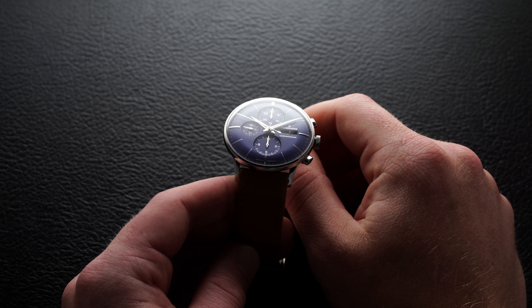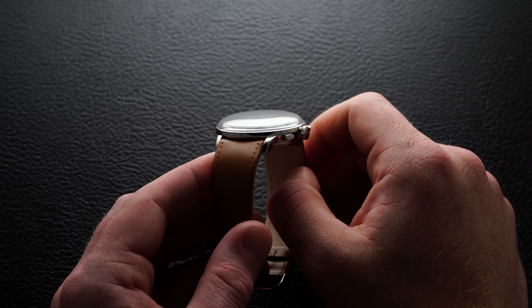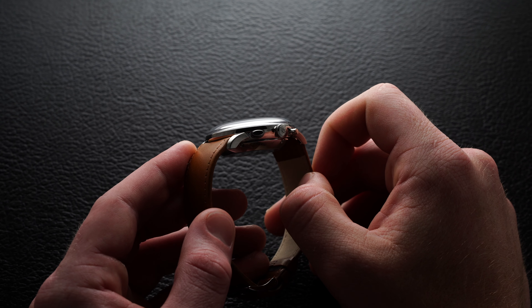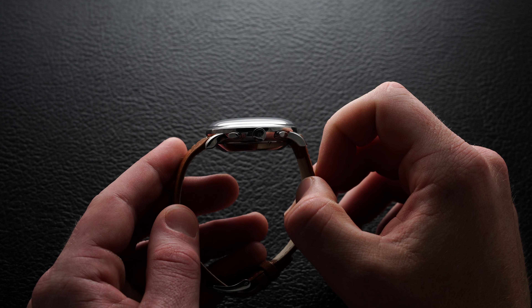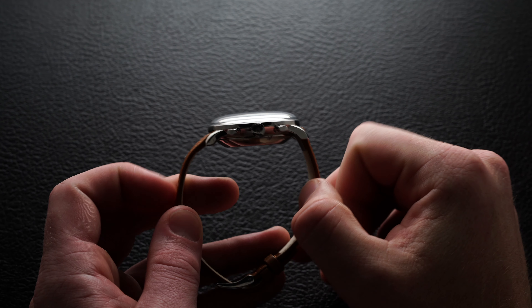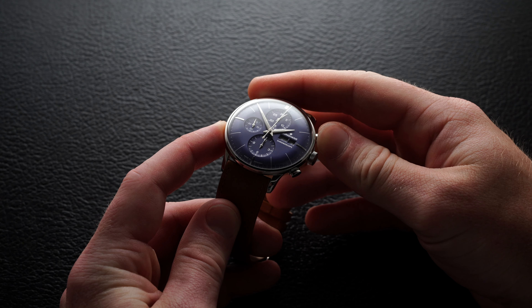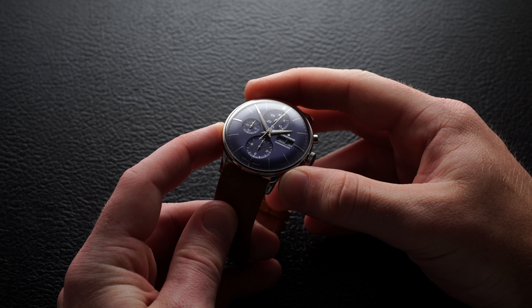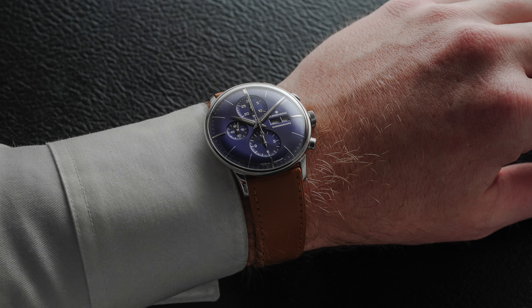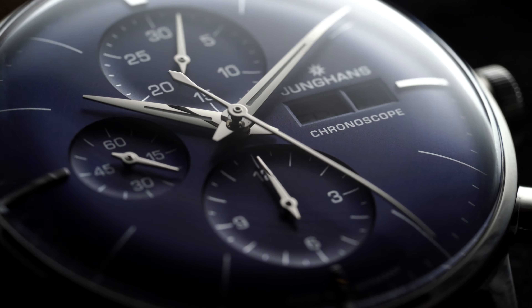The lugs on the Meister line have a more prominent extension from the case, but still create a nice silhouette and house the strap between the lugs well, making that lug-to-lug distance very true with the holes being more central to the lug than at the end. Along the right side of the case, we have two pushers for engaging the chronograph caliber and a crown for time setting and winding. All these side components are tucked rather slimly to the side of the case, so the wearer won't have to worry as much about that added dimension compared to most chronographs.